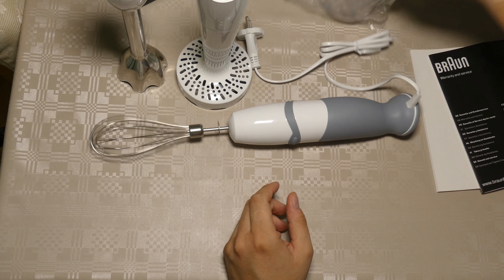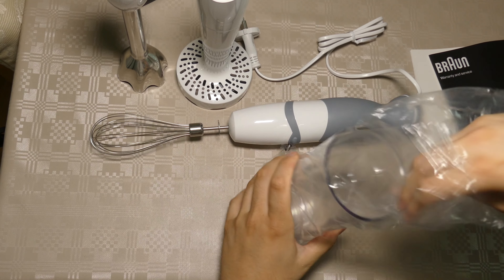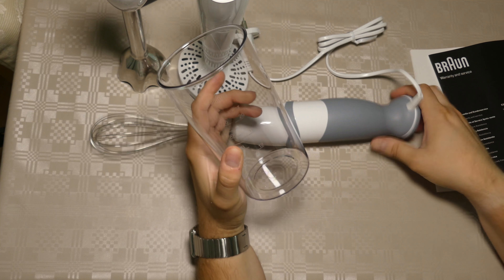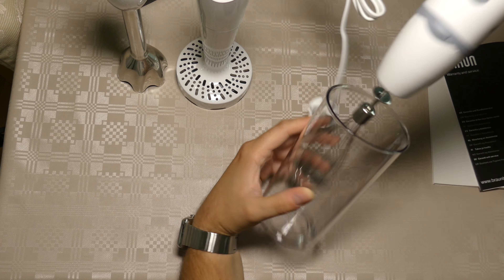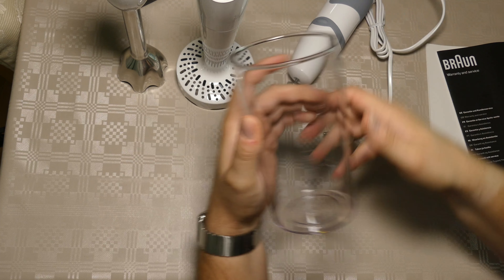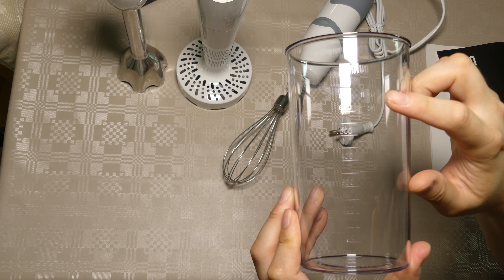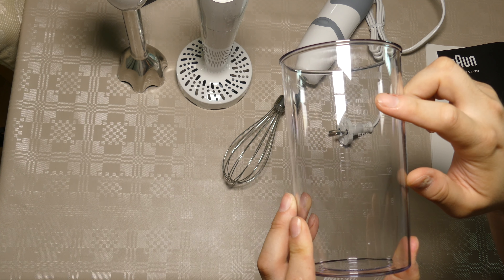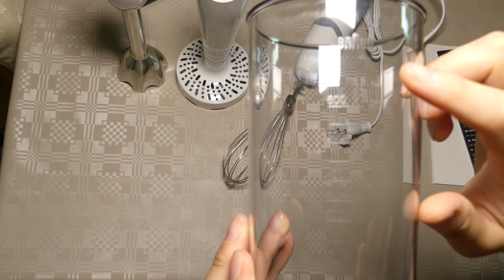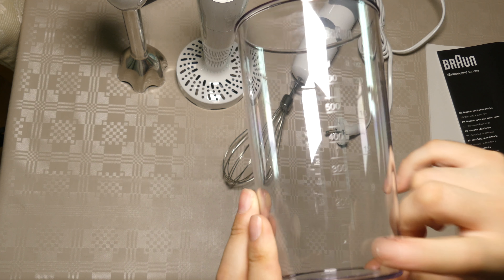And of course this ball here — let's try to open it up. Down here you can use this to whip things and it wouldn't mess all around. Also, this has some measurements here — both ounces and milliliters, as you can see, though it's very faint. And you can see it's even got the Braun branding at the top — this is pretty useful.